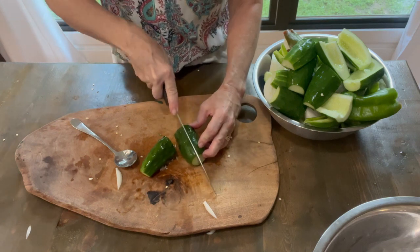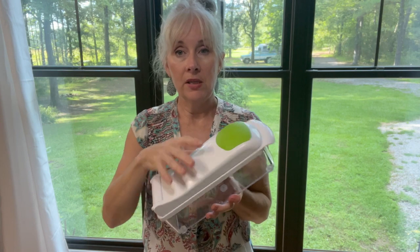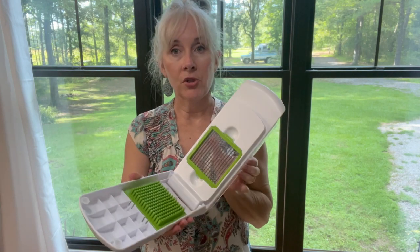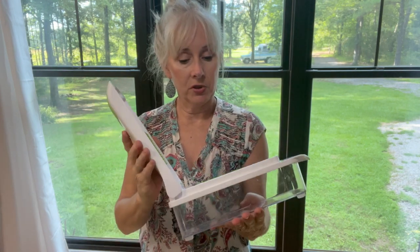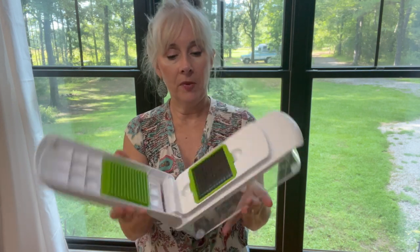We're almost done getting this stuff ready to use the chopper with. This is the gadget I picked up at Walmart yesterday to help me chop up all the vegetables for consistent sizes. It's got a small grid cube cutter in there right now, but it also has a larger grid cube cutter if you wanted larger pieces.